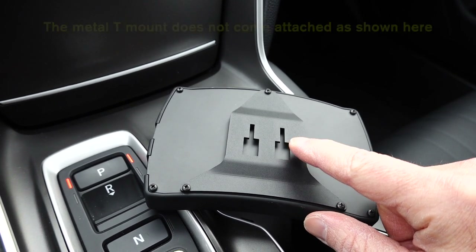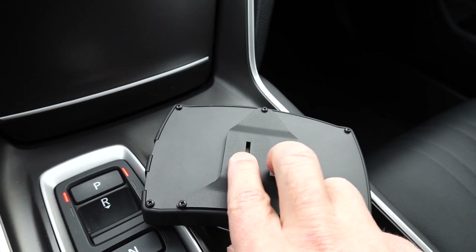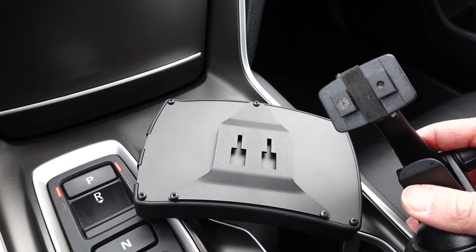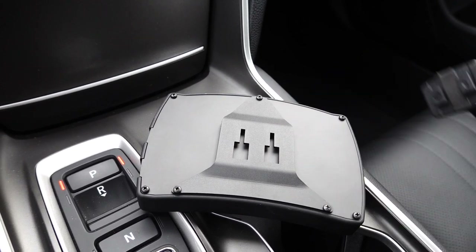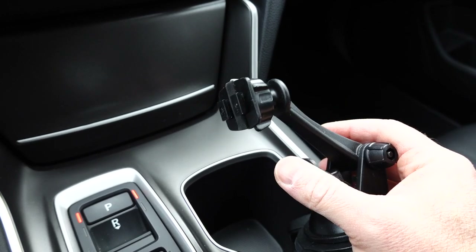You'll need a small screwdriver to remove the three small screws. Then take the back plate, put it into position, and just re-screw it. You're going to attach it by sliding the K-Tuner into the back of your attachment. This is the one that I bought — rather lightweight, plastic.